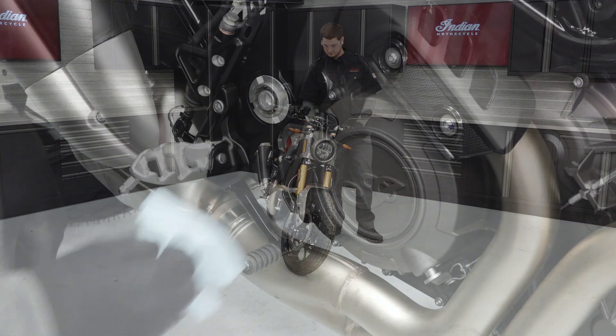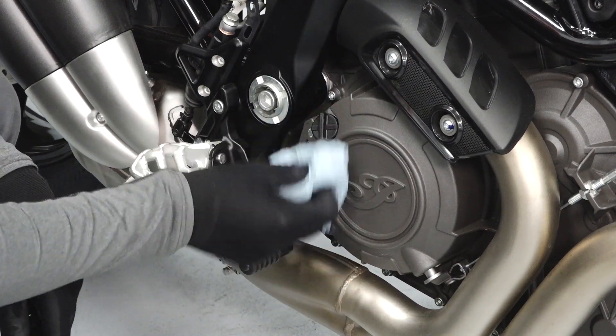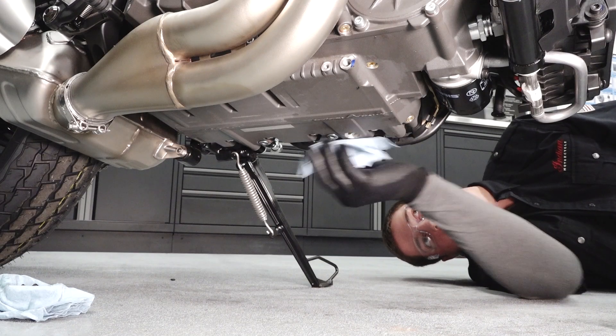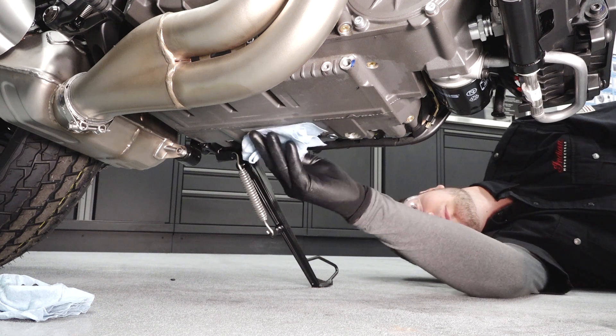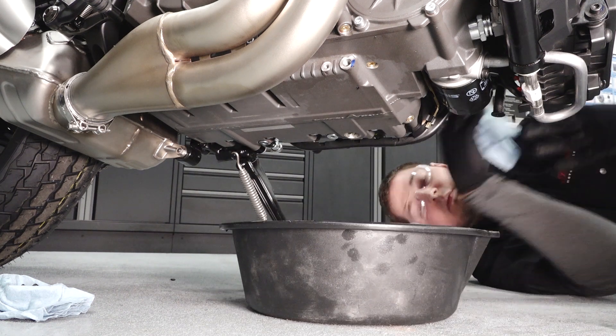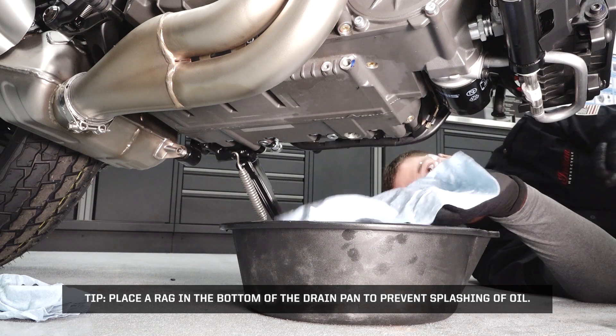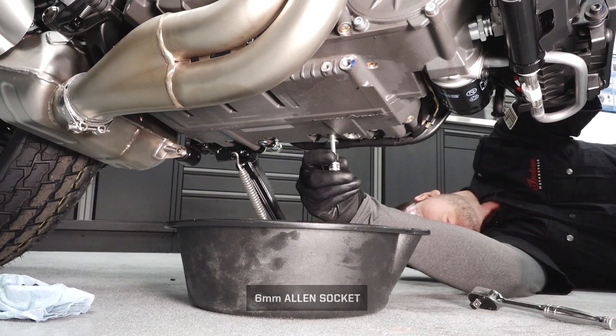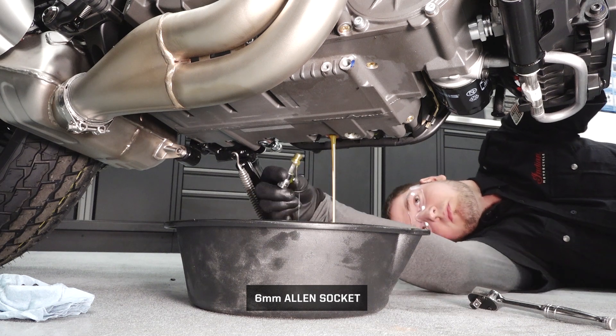Remove any debris near the engine oil fill plug and remove the plug. Clean the area around the oil drain plugs. Place a drain pan under the engine crankcase. Tip: place a rag in the bottom of the pan to prevent the splashing of oil.